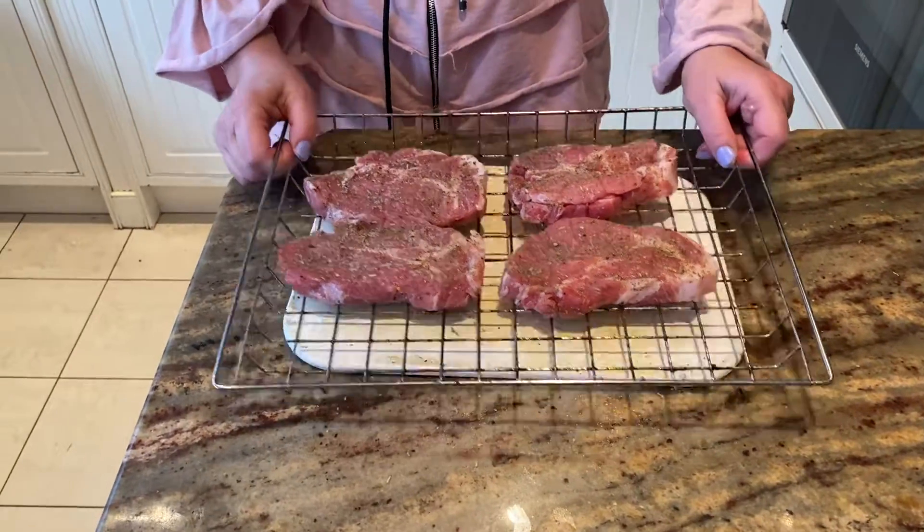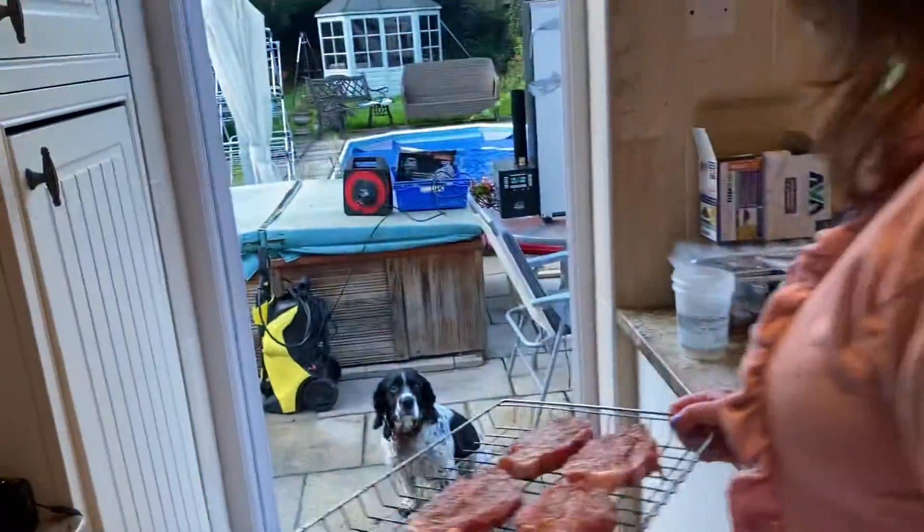And on our wire rack here, I'm going to take them out to the garden and then go out to our Bradley smoker.